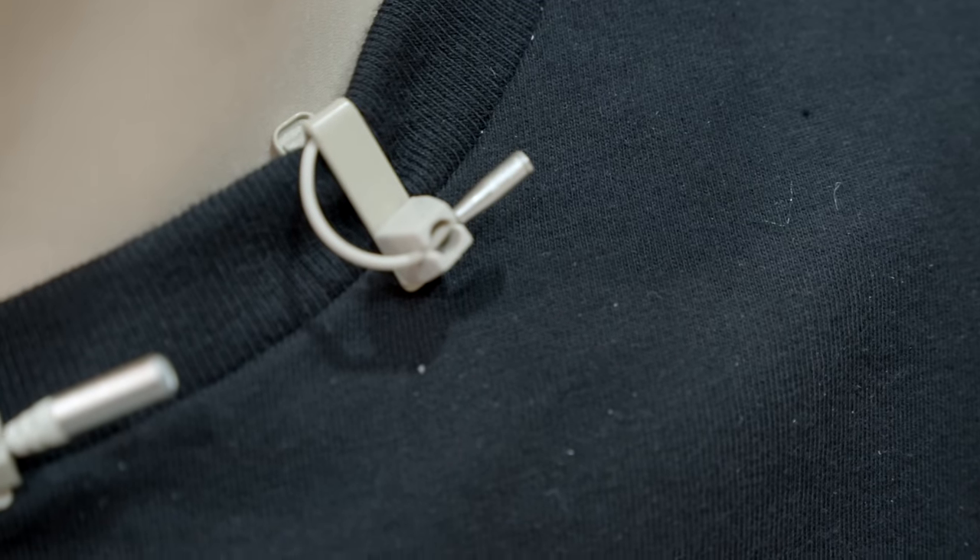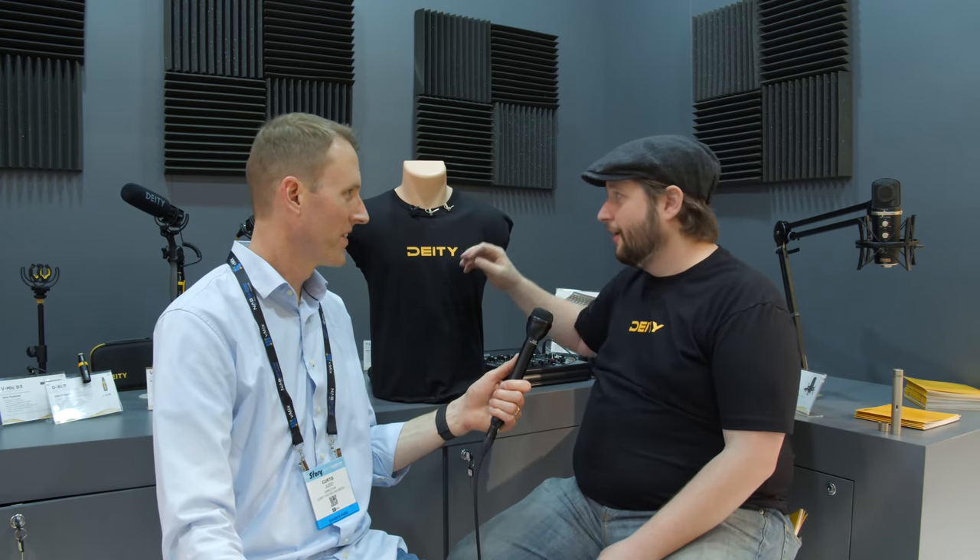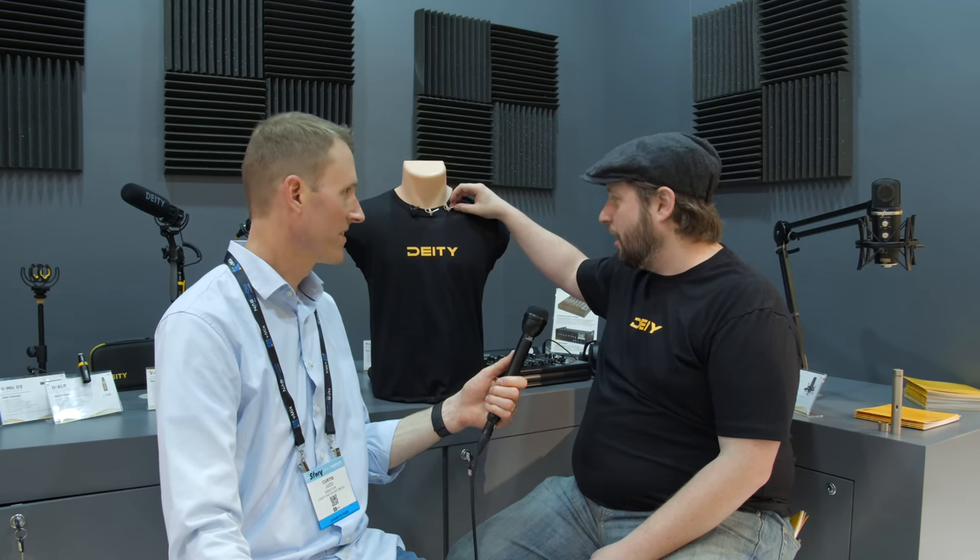We also make something even smaller called the W-Lav Micro — this is three millimeters. Unlike some other brands that claim three millimeters, we're actually a dead three millimeters, so we're smaller than a lot of other microphones on the market. We've been working with accessory makers to make sure that on day one when this ships, they will have products ready. At NAB we're actually showing off a few accessories for this lavalier.